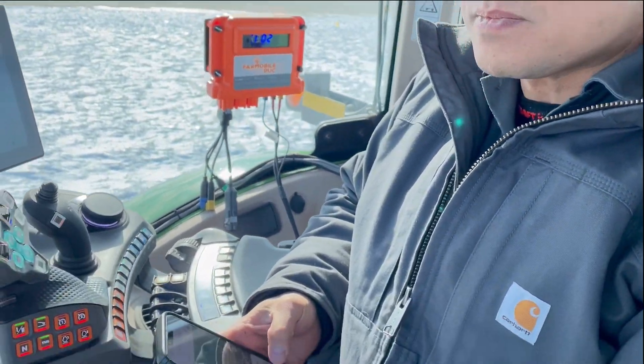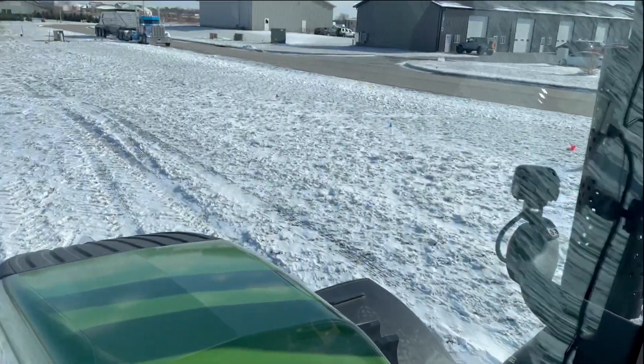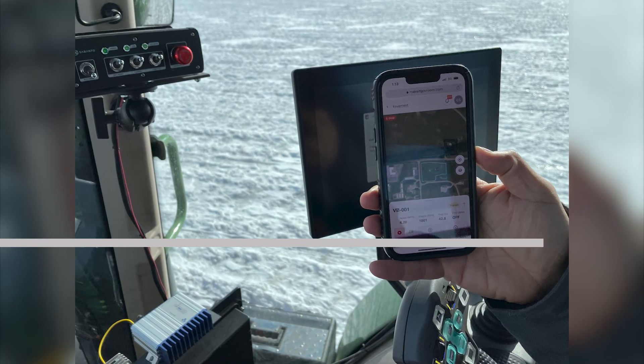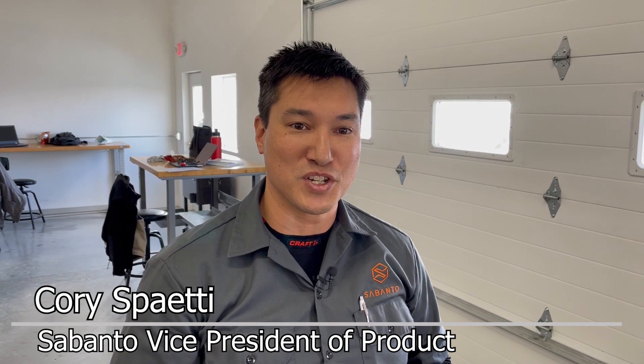So I'm going to resume navigation and the brake will disengage and we'll start moving. Earlier you might have seen some video clips of us establishing and setting up a mission for one of our tractors. We're out here at our shop and the tractor's across the street. What we want to show is us remote starting the tractor and kicking it off on a mission that we've got assigned to it.